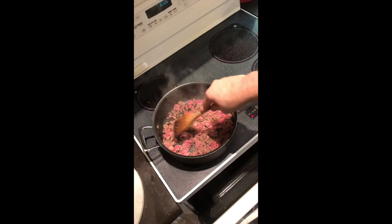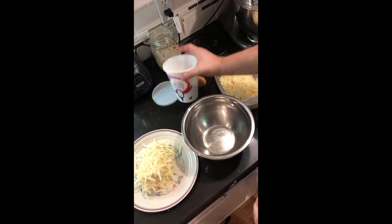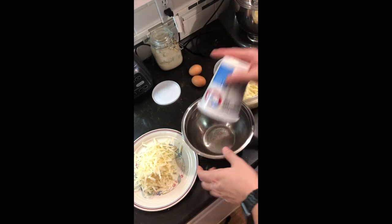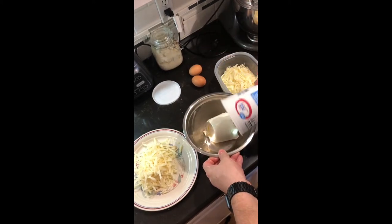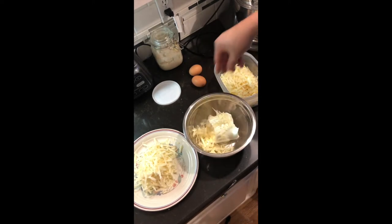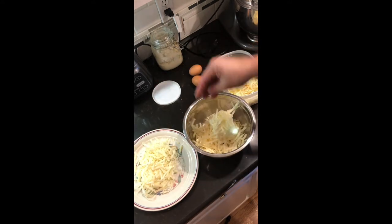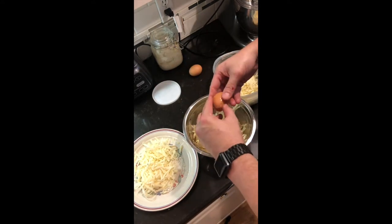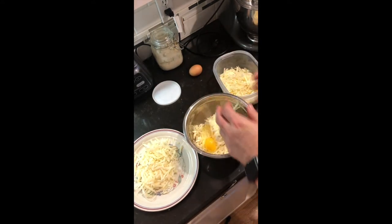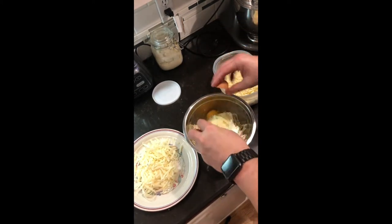I actually made these fresh noodles a month back and put them in the freezer between wax paper. We're going to use a cup of ricotta cheese for stuffing, half a cup of grated Parmesan, half a cup of mozzarella, two eggs — stir it up — and add a little bit of our homemade Italian seasoning. That adds lots of good flavor to the lasagna.